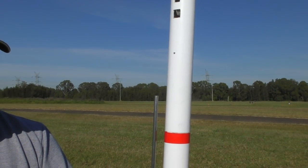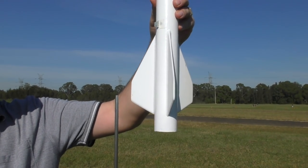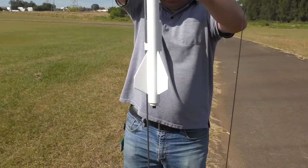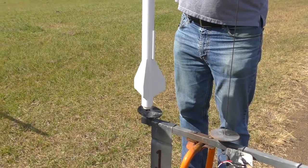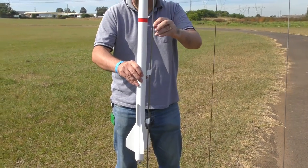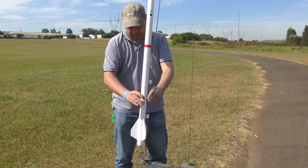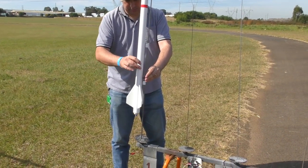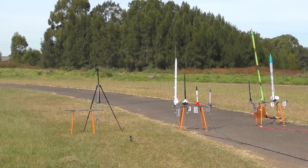Here we're doing a quick check to make sure the buttons fall off. We're also giving it a test to see how secure the buttons are and if they glide well on the rod. Time to give it a test on an F motor.